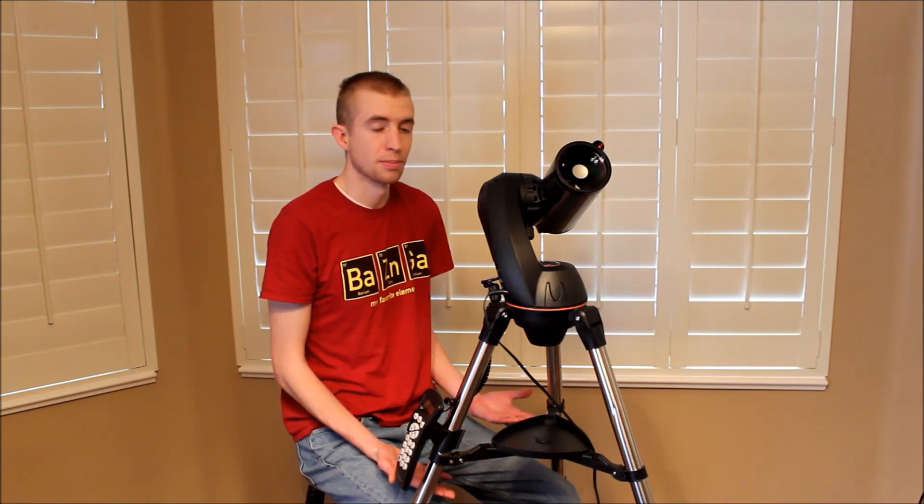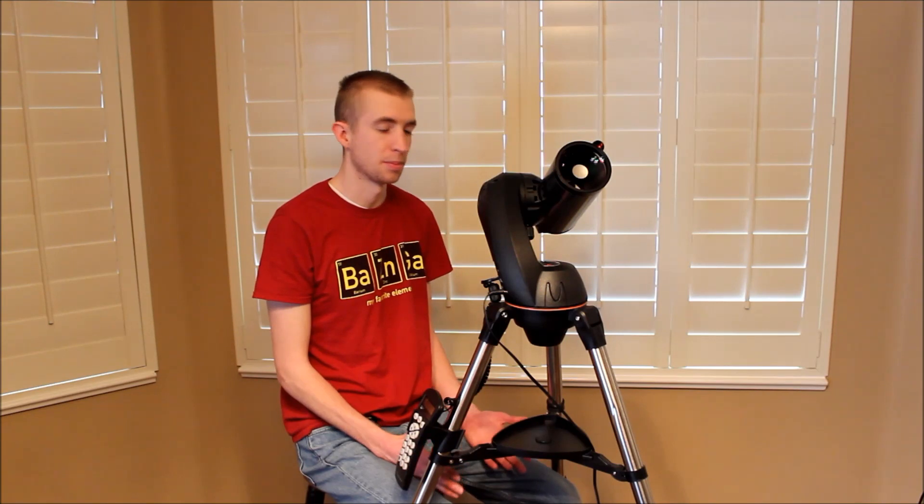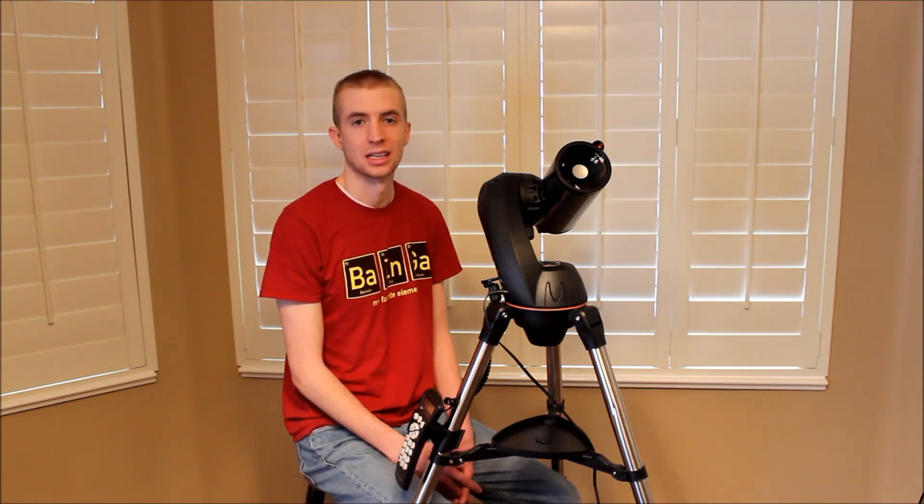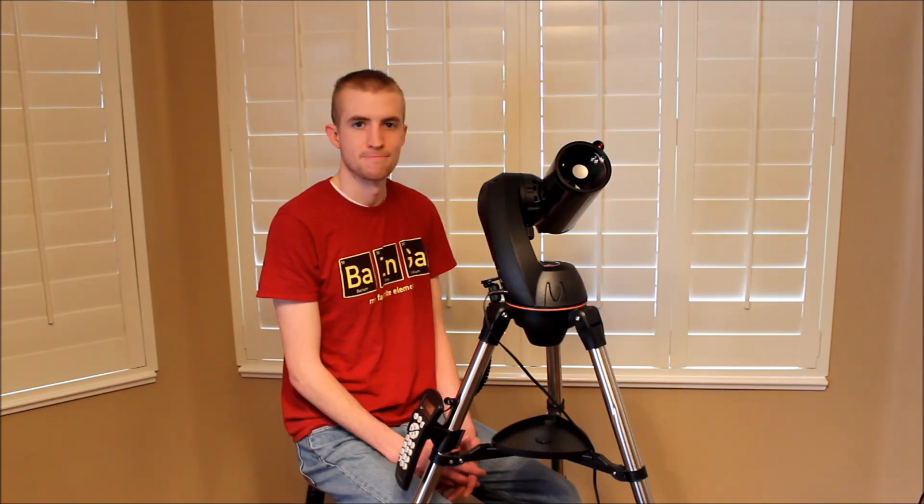It's super simple to set up. It's just a fantastic beginner's telescope. And even for someone that has more experience, it's a great camping telescope — just toss it in the car and you're good to go.